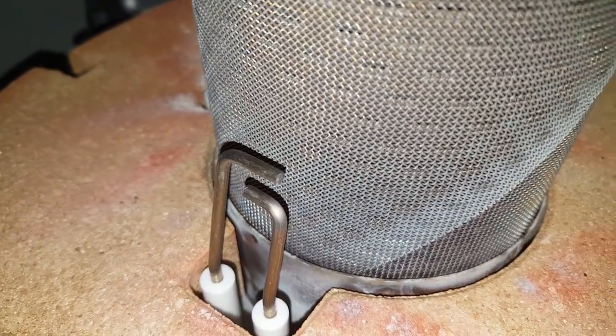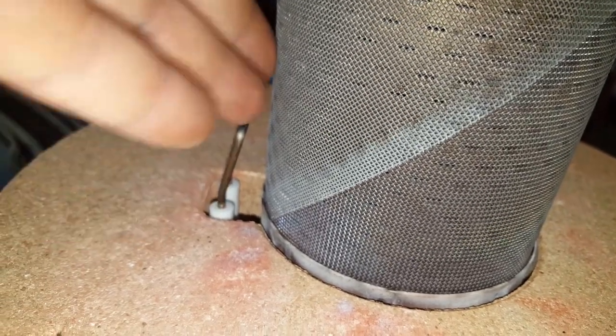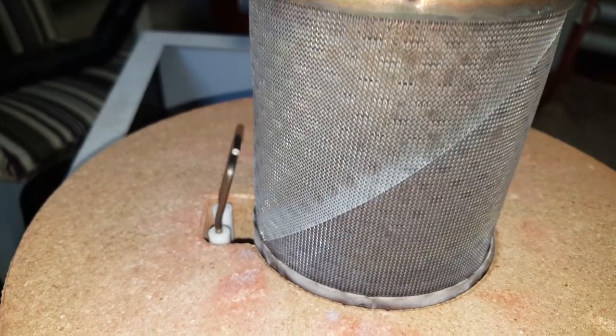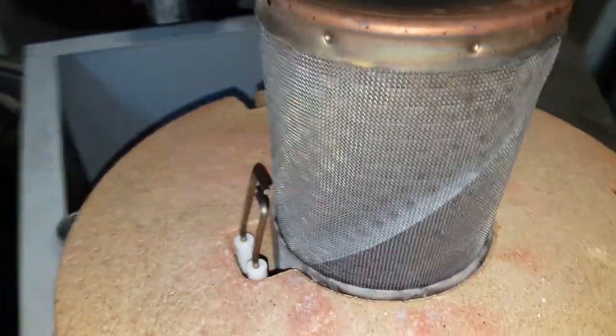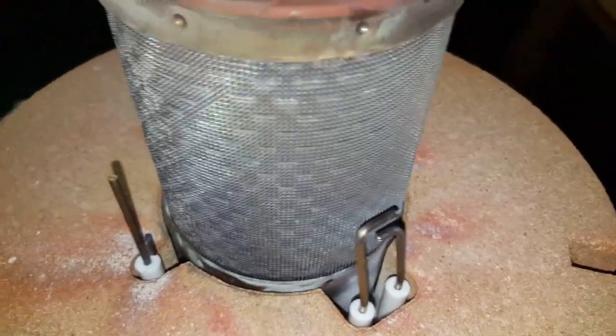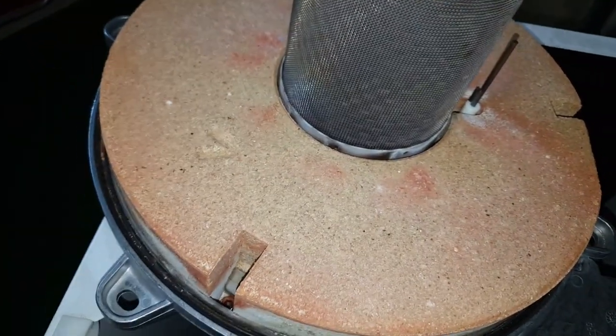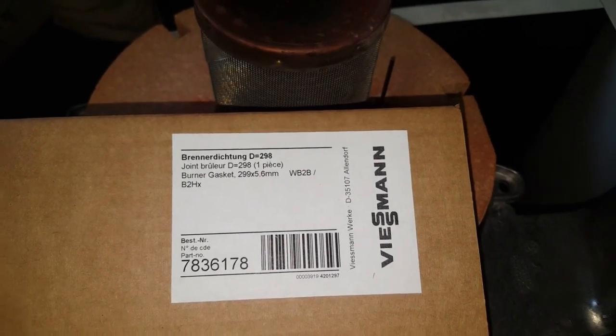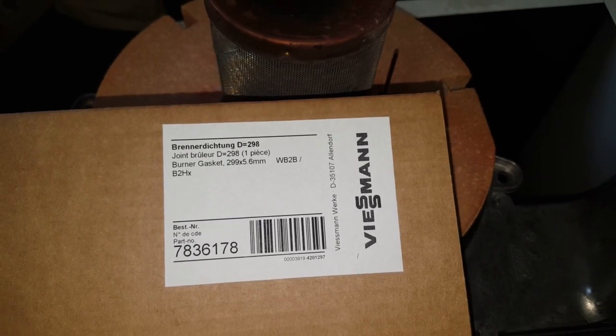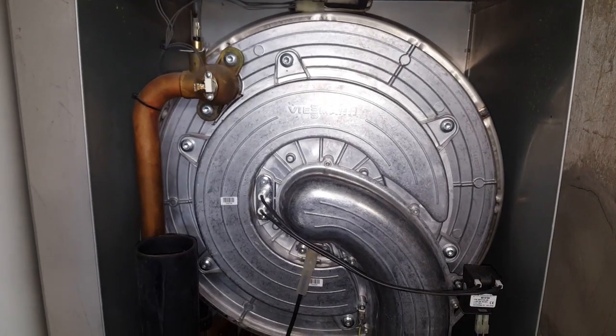The electrode was of course replaced earlier — the reason is also to check that the correct gap is maintained from the burner head. I've had a case where the electrode bent during transport, made contact, and the boiler wouldn't start. I disassembled it multiple times, confirmed the electrode sparked, but only once installed did it touch the burner head. Now we've inspected the entire burner head — the matrix is in good condition. The only remaining task is to replace the burner head gasket, called 'Brenner Dichtung' — diameter 298 mm, order number 7836178.